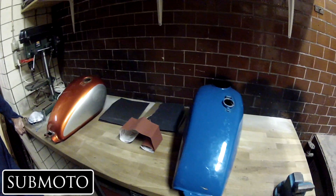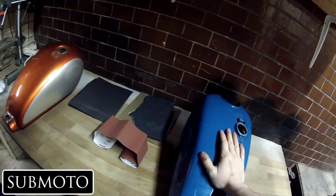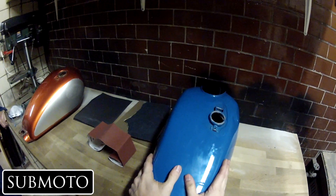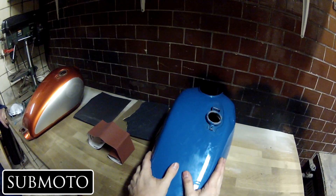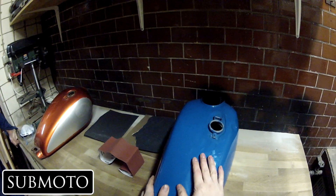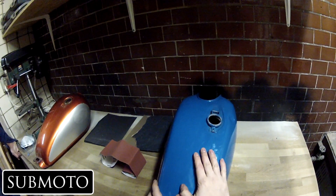Hey guys, Submodo here. The next step on my SR500 is painting the tank, and I know a lot of you have been waiting on this episode. The quality, when you look at a tank like the red tank on the GS 550 that I made, you actually can't really tell the difference whether it was made professionally or not.